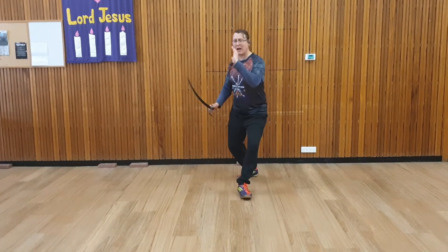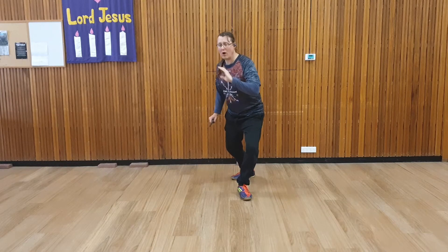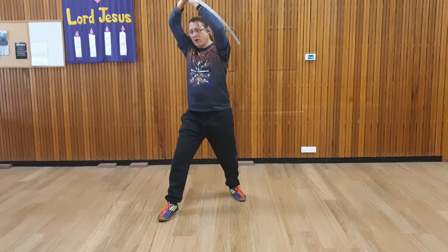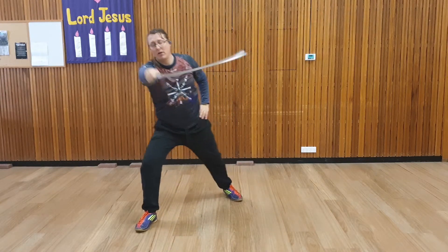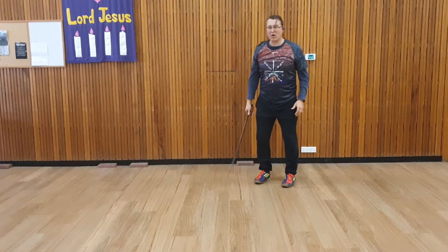So what does this look like? We're going to first take our Boar position. As we're attacked, we're going to go up into our hanging, stepping out to the right, then counter attack — either stepping again with a double step, or moving around with a triangle.